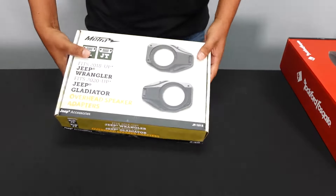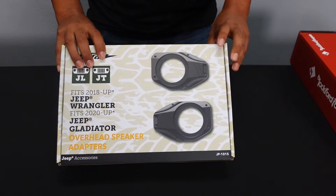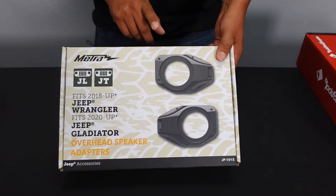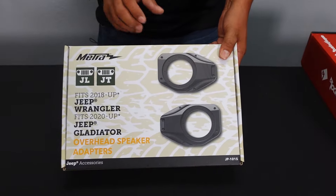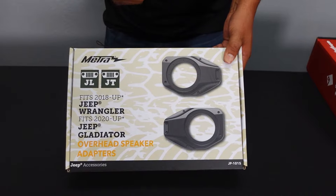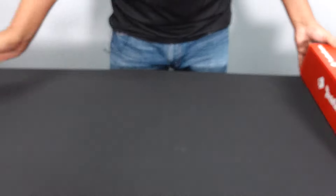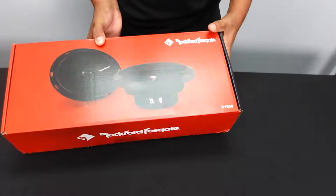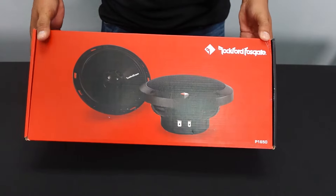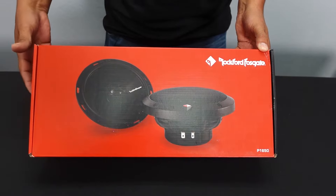In order to upgrade the speakers on our soundbar, we're going to need to use this kit. This is a Metra kit that we sell. It will allow you to upgrade your speaker from the small factory speakers to an actual 6.5 coaxial or component speaker. We're also going to show you how to install the speaker itself — in this case, Rockford Fosgate coaxial speakers.